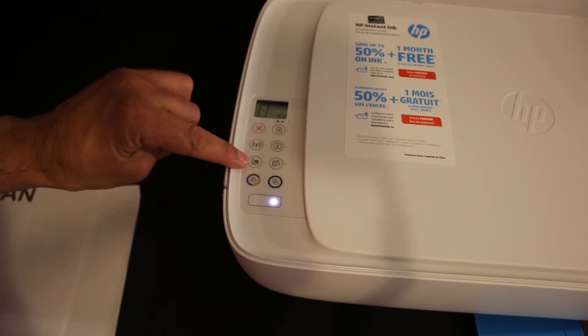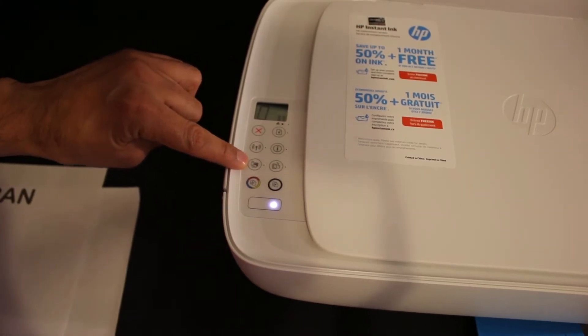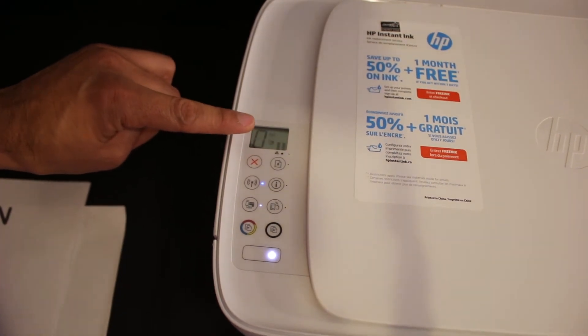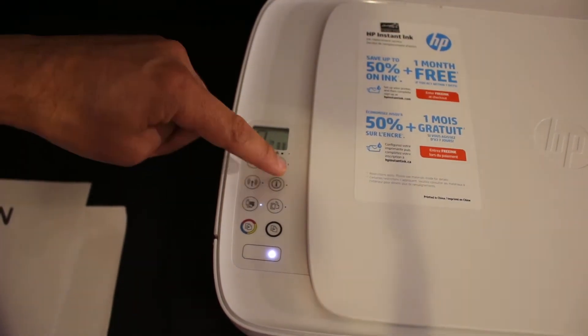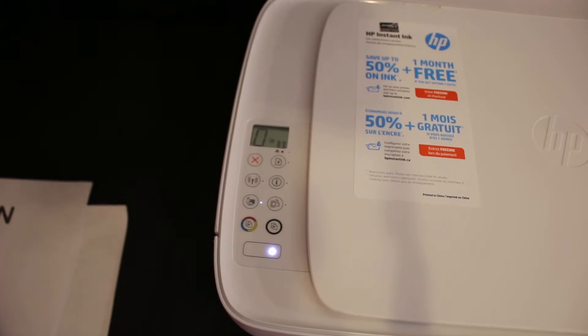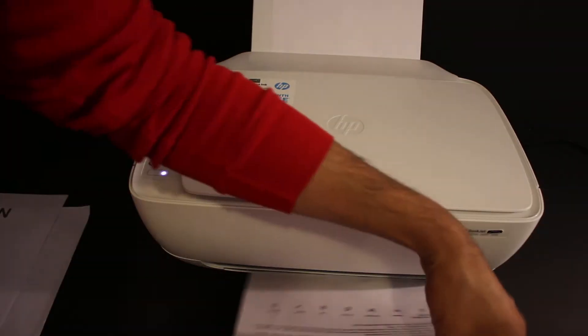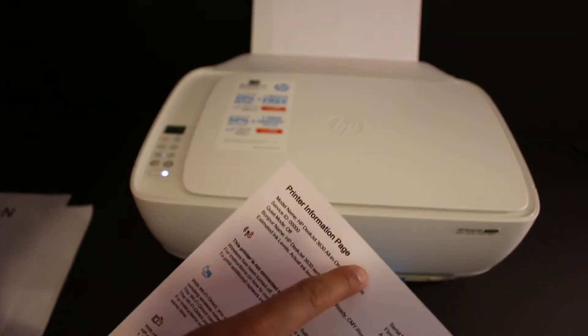Click on the Wi-Fi Direct icon, which is this icon here. Look for the same icon on the screen as well — the same icon will be available there. Click on the information button and it will print the wireless password.